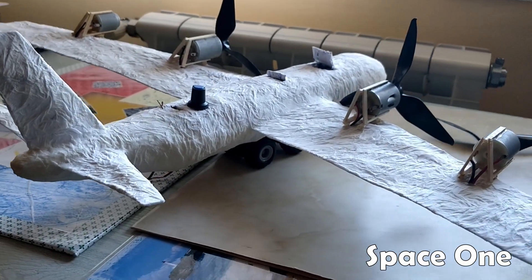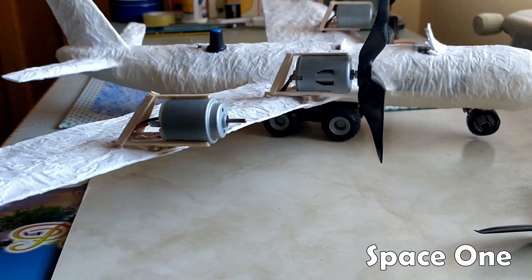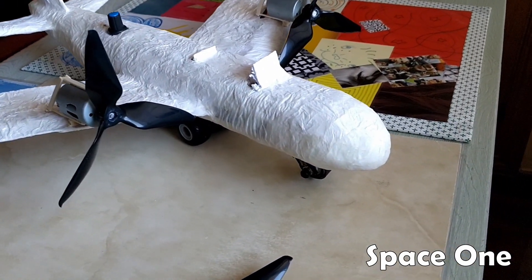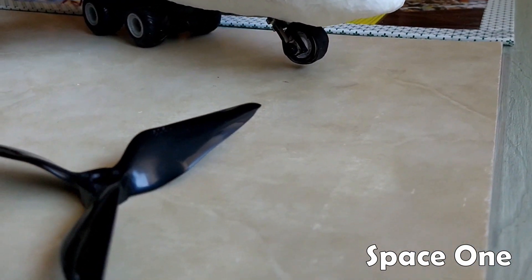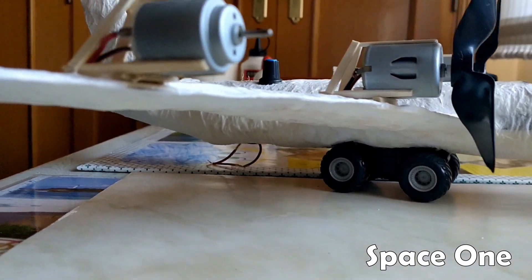Hi everybody and welcome to a new video. Today I'm gonna show you a little thing I've been working on these days. I started it several years ago and you can see the old version of this in my channel — its link is in the description. This is a plane I've made from zero, with four engines, three batteries, cables, craft materials, and of course a lot of time.